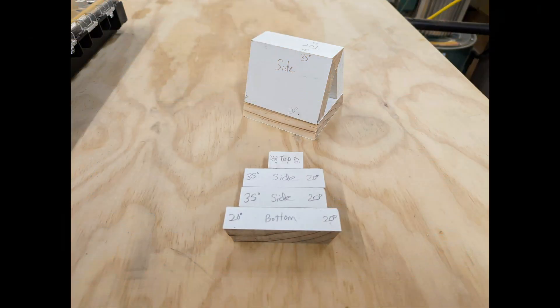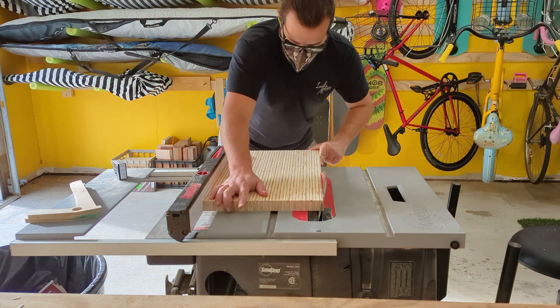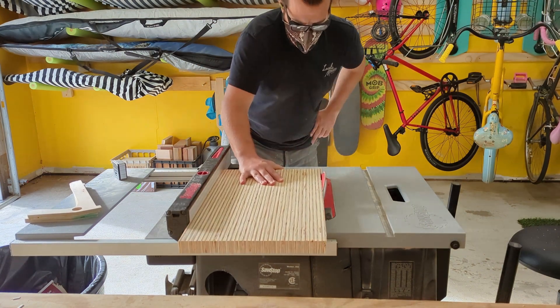I did a little mock-up out of scrap wood. It's a good thing I did because I realized I couldn't make that bottom cut safely on my table saw. So I edited my design a bit and had the side panels sit on top of the bottom instead of being joined at the corner.